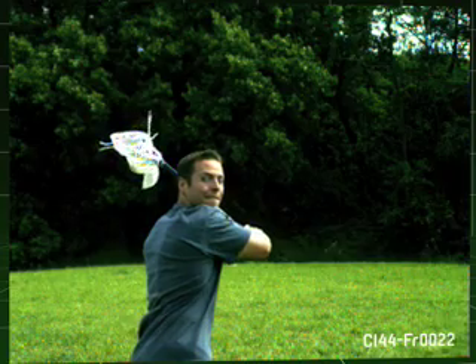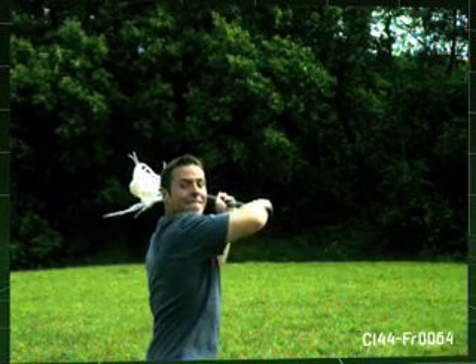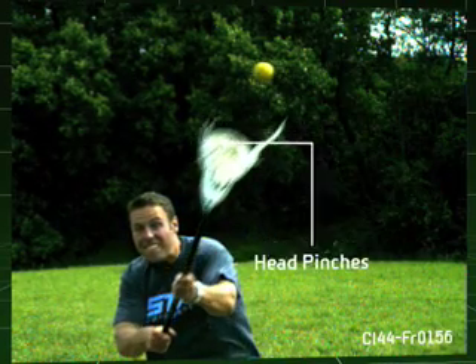The best thing about using the super slow-mo camera is when we had the G22 head on the crankshaft — when I was shooting, the head pinches and gives me that more accurate pass and more accurate shot.